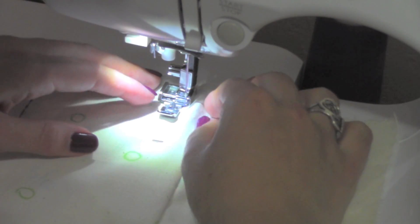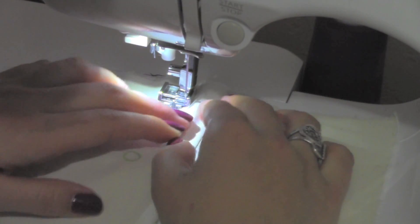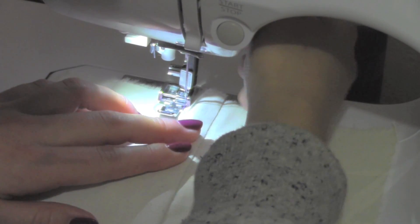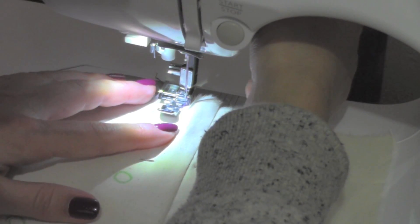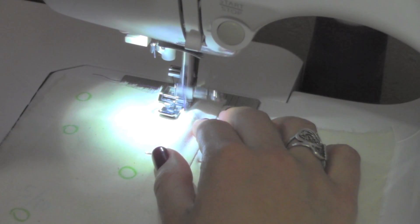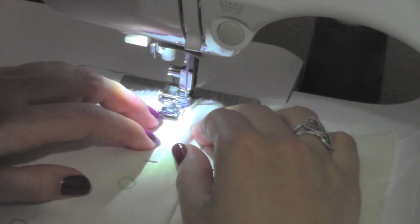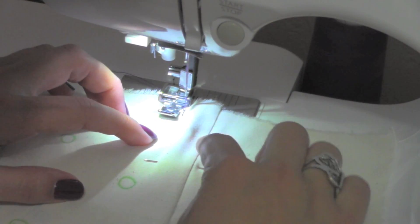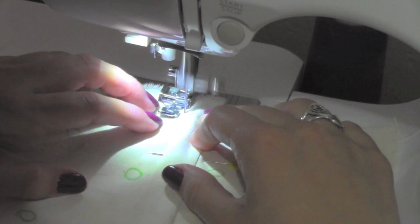Repeat the same step you previously did with the zipper head — placing the needle next to the zipper head and bringing it up to the top, keeping the same width. Sew your three knots and continue sewing. As you're sewing the zipper the entire time, keep feeling the zipper teeth so you know where you're sewing. And remember, hold down the fabric on the right side of the zipper head.